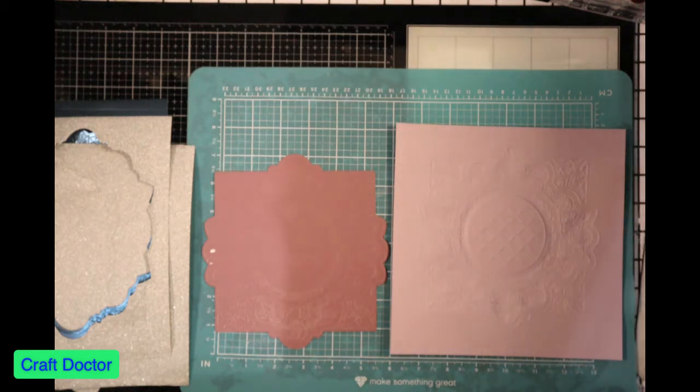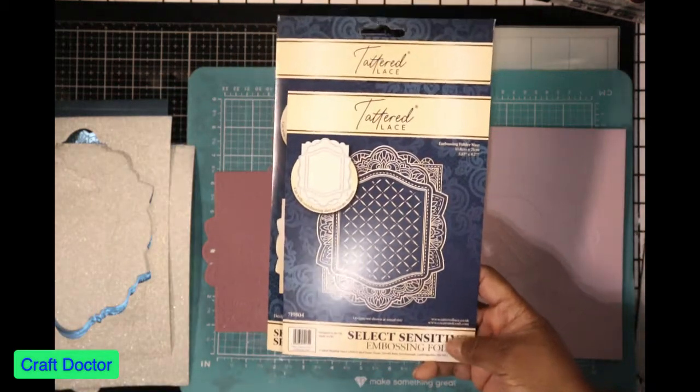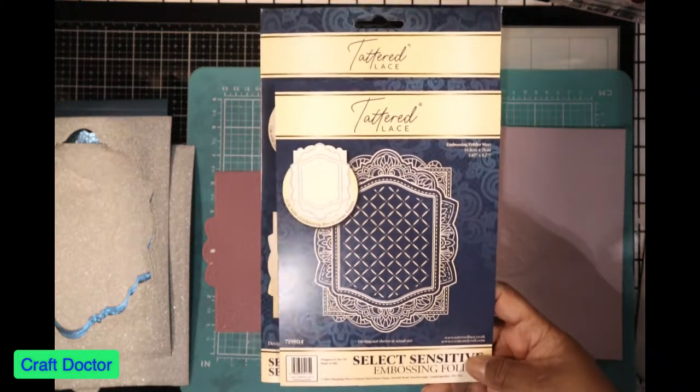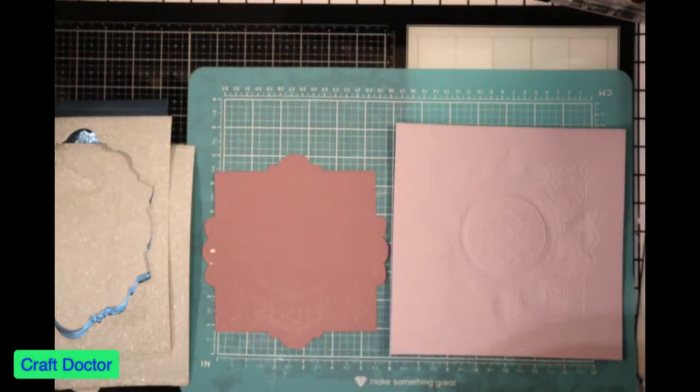Hello everybody, this is Dr. Cheneva Early, your Craft Doctor, and I'm back with another video. I'm using the Select embossing folders and dies system, and this one is for you, Mrs. Hazel.